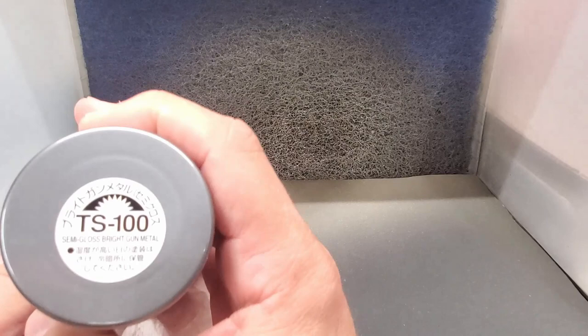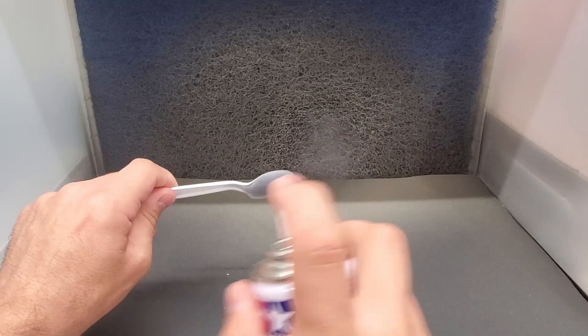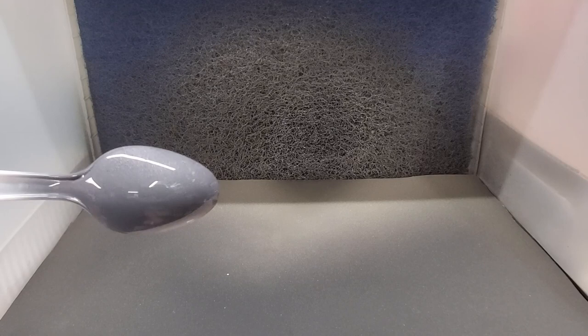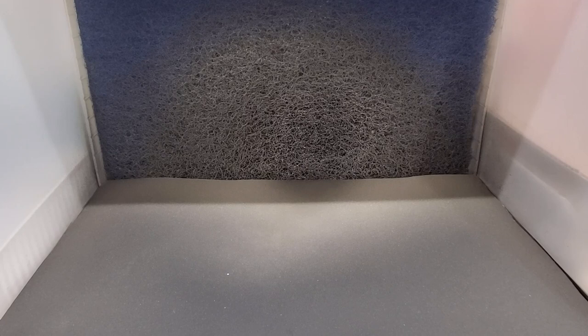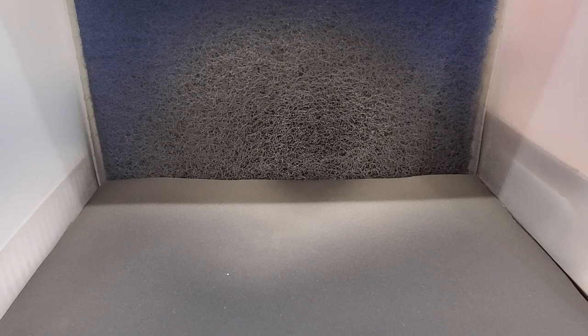Number TS-100, the last number in the series — Gloss Bright Gun Metal. Drying it off with a paper towel. Let's check this one out — I do like my gun metals. Goes on good. This is a good color. These aren't metalizers, just metallic colors — a little too much pearl for me in some, but this one isn't as bad. It'll dry a little different too, so we'll see. Let's try it on a black spoon.